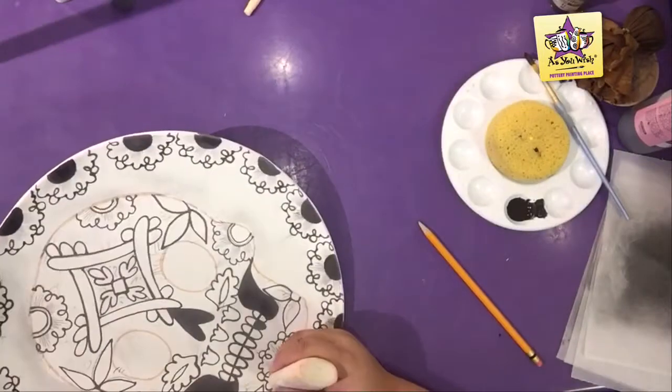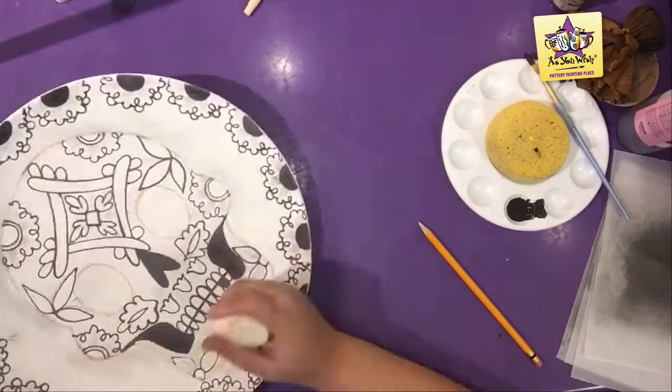To paint the bone, use a mellow yellow fun writer. Work on sections, little by little.